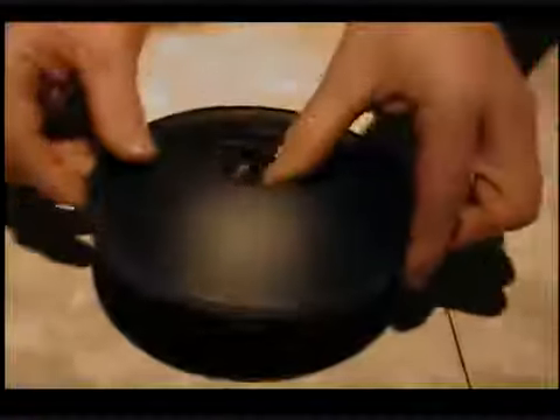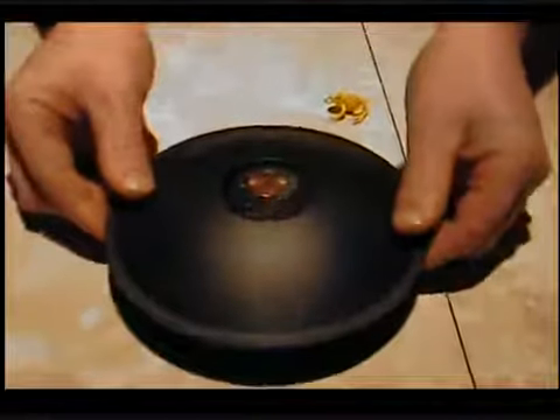Now let's try a penny. You see a penny there? I can poke my finger right through it.